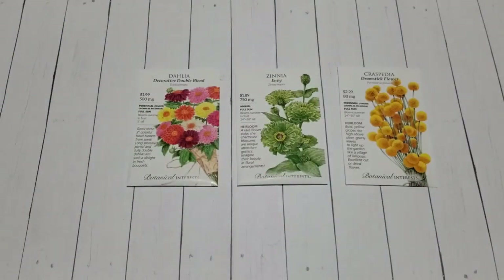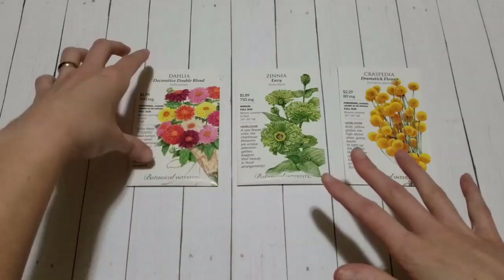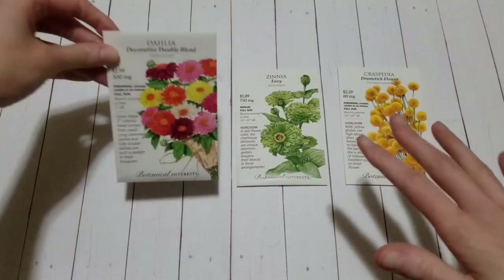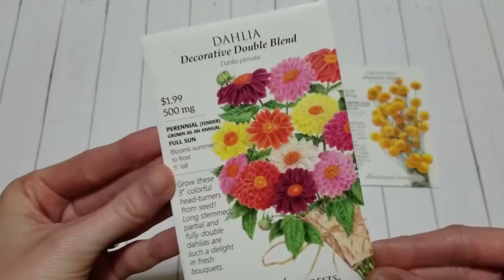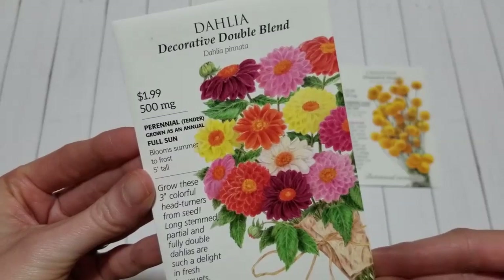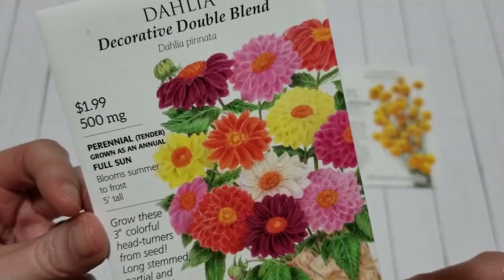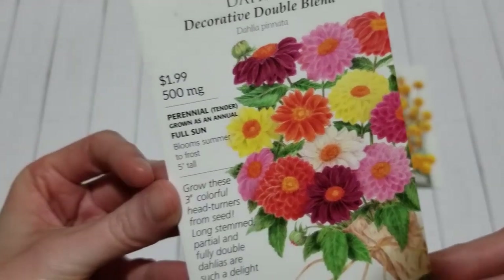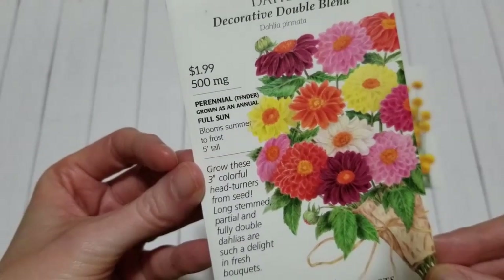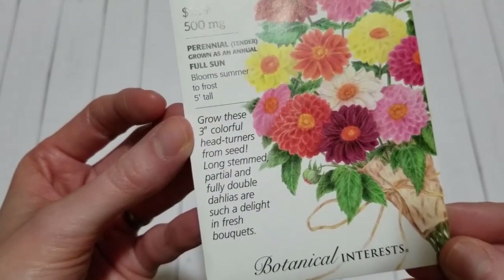I was out looking for those zinnia seeds for the giveaway and I found three more packs of flower seeds I really wanted to try to grow in this year's cut flower garden. The first one are these dahlias — Decorative Double Blend. These are a tender perennial grown as an annual. They like full sun, blooms summer to frost, and they get really tall in big beautiful colors, some with partial and fully double dahlias.